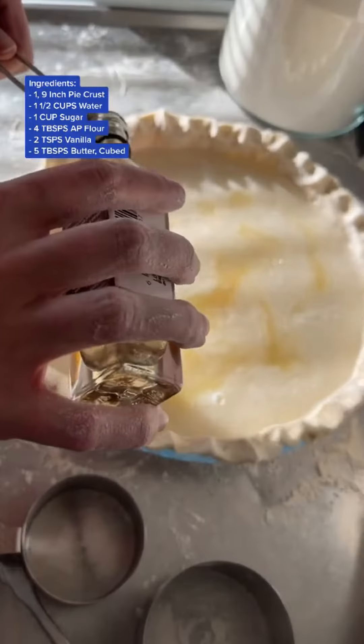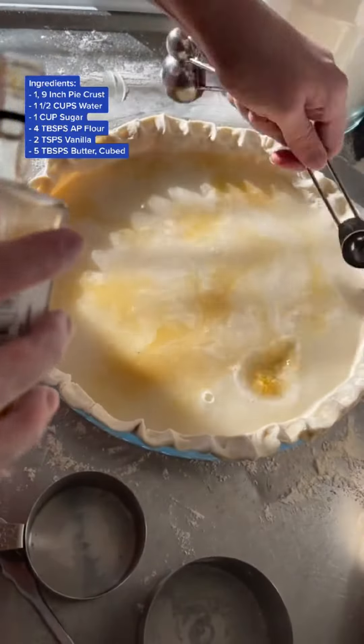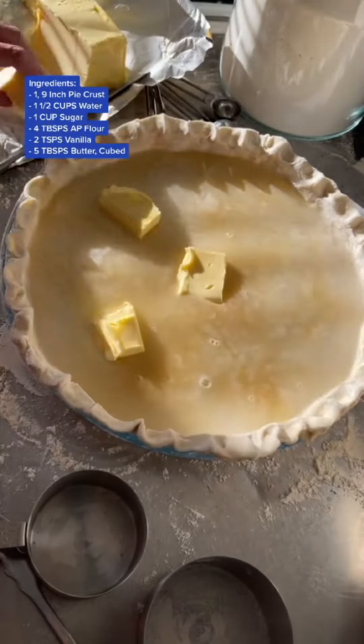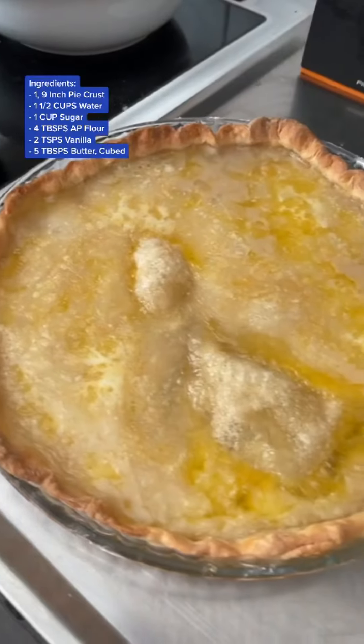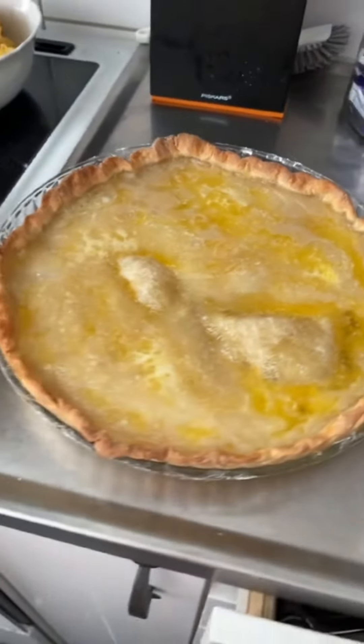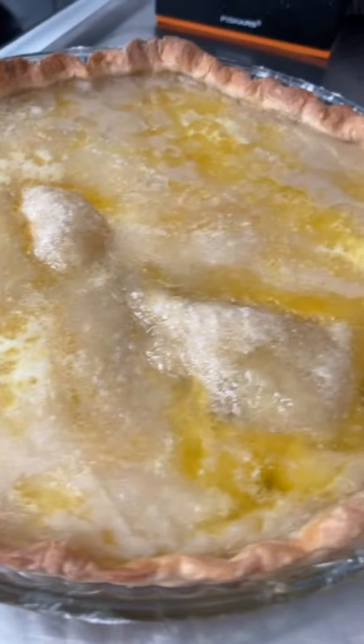Then you're going to add two teaspoons of vanilla and kind of spread it out through the pie — do not mix it up still. You're going to need five tablespoons of butter, salted and cubed, and you're going to place it throughout the pie and put it in a preheated oven at 400 degrees for 30 minutes.